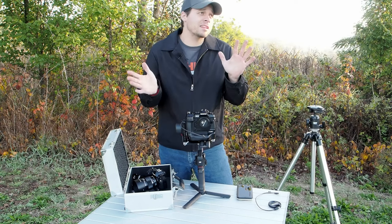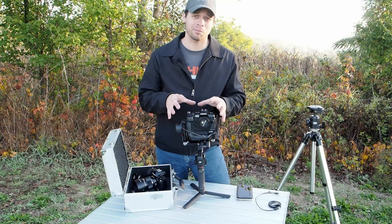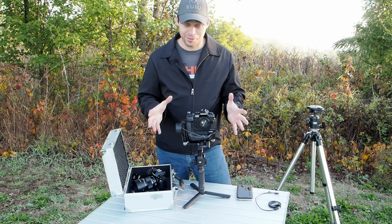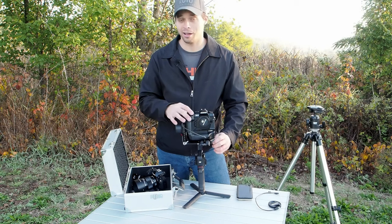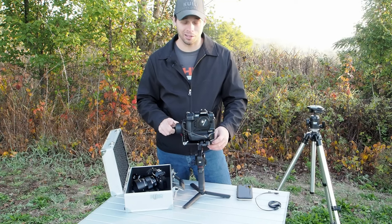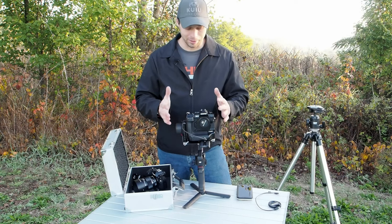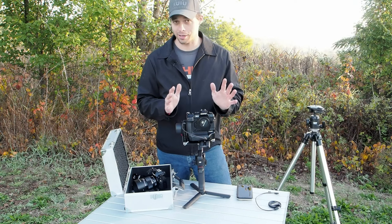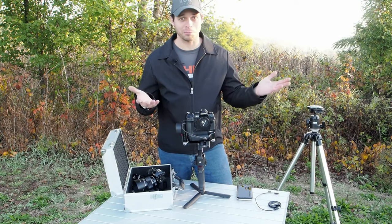Everybody thinks the EM1X is huge, but I don't know where they get this idea — this is the smallest built-in battery grip camera you can buy. The fact that it fits on the RS3 is kind of testament to that. With the smaller grip, you can basically attach and balance an EM1X on the RS3. The Pro version handles the other big battery grip cameras because it has an extra inch of arm length on all its axes. But the standard RS3 will fit the EM1X.